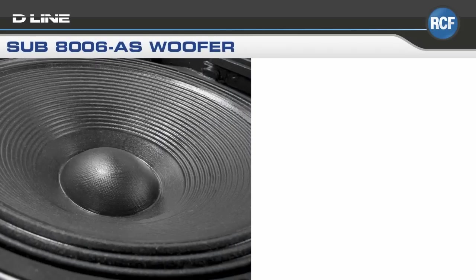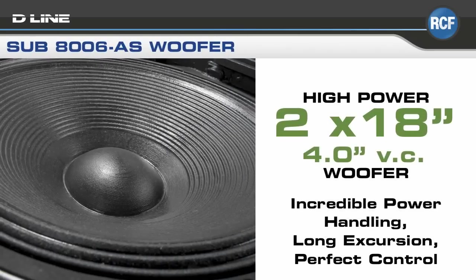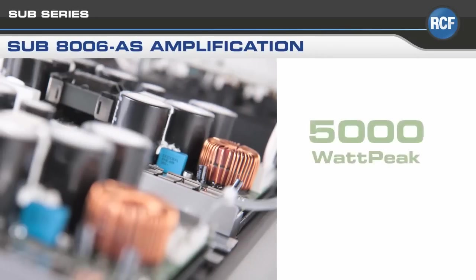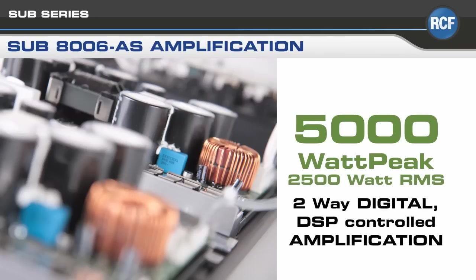The SUB-8006AS subwoofer is loaded with two 18-inch woofers with a 4-inch voice coil, handcrafted in Italy to produce incredible power handling, long excursion, and perfect control. The integrated two-way digital amplifier is processor controlled and rated at 5,000 watts peak.